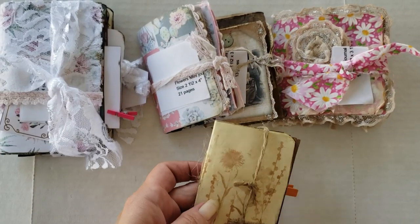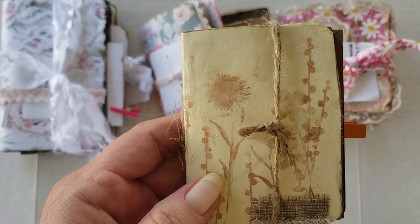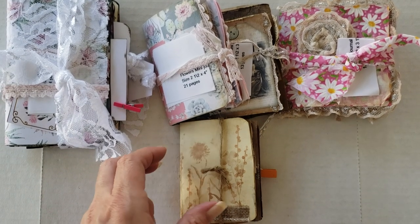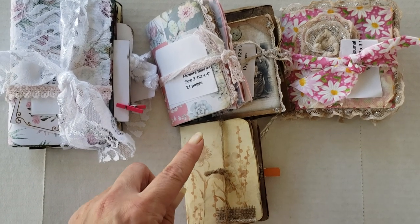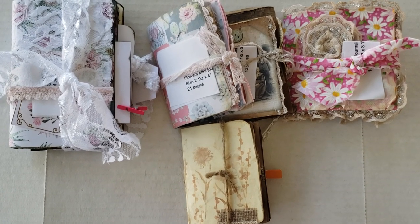This one is super cute. This one is called the Dried Fall Flowers Mini Journal. The size is two and a half by three and a half, and it has 23 pages. I am outside, so if you hear noises that's why — sometimes people tell me they can see and hear better when I do the videos outside.